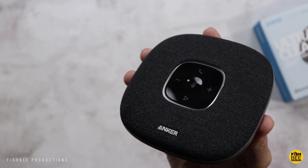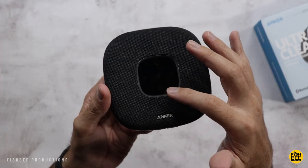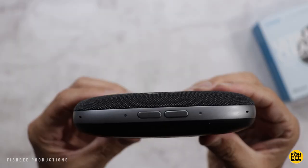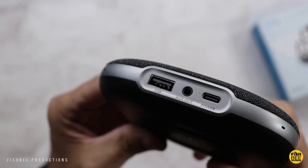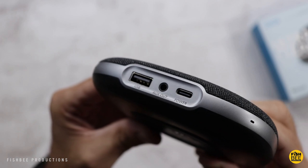You've got your controls right there in the center on the top — volume controls, answering calls, play and pause. You've also got a mute button right there in the middle. It's got some nice weight to it, but it's fairly thin. Power and Bluetooth button there on the side, USB port, auxiliary out, and power connection there on the back.